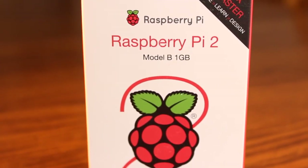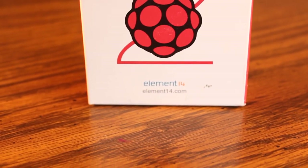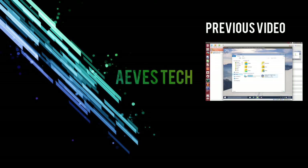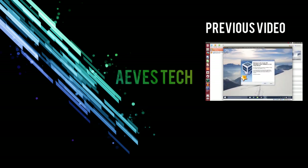That wraps up my Raspberry Pi 2 unboxing video. Please feel free to leave a comment down below telling me what you thought of the unboxing, and if you have anything you want me to try out on the Pi 2 for a future video. If you feel so inclined, please do leave a like and subscribe — that's always appreciated. Thanks for watching, this has been AV's Tech. I'll see you soon.